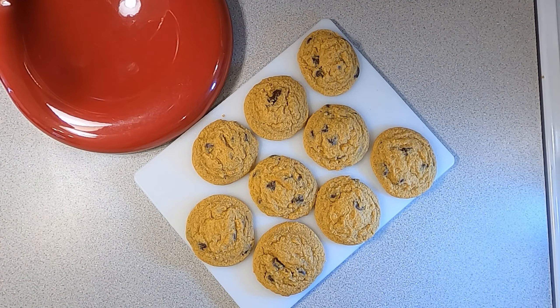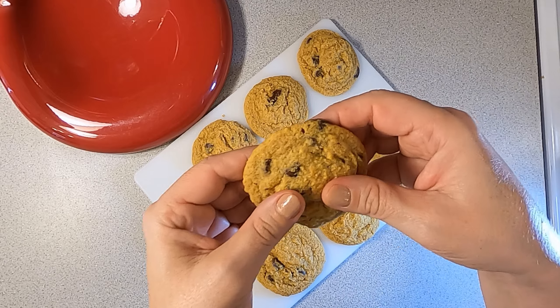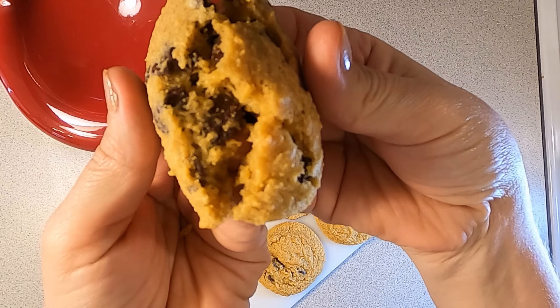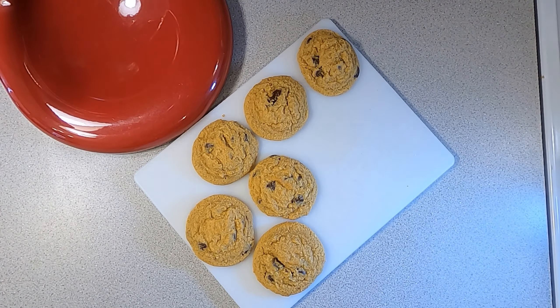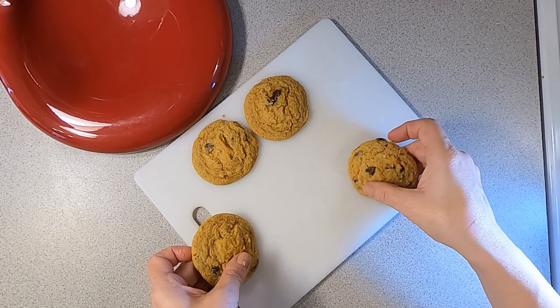After letting them cool for about seven to ten minutes, I'm going to show you guys what these cookies look like inside — super soft, chewy, just a perfect keto cookie. I hope you guys enjoyed this video, and if you do try this recipe out, let me know your thoughts in the comments below. Bye bye!